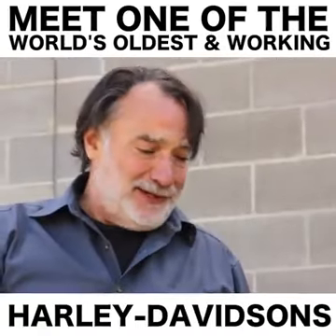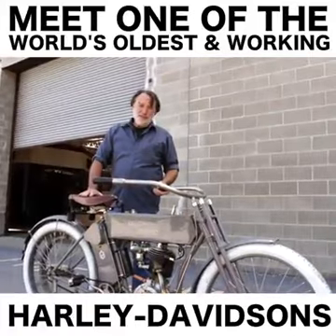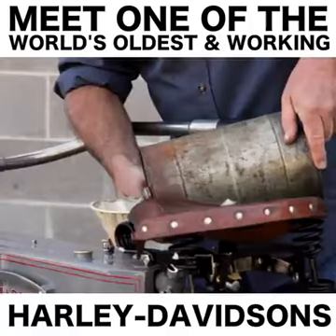Hi, I'm Bruce Wednesday, delivering a 1910 Belt Drive Harley-Davidson to the museum this morning. It's a nice day for a ride.